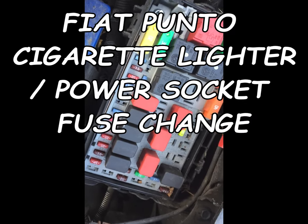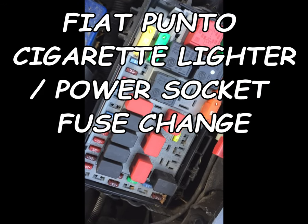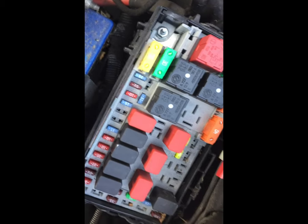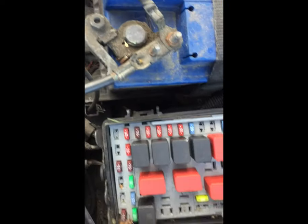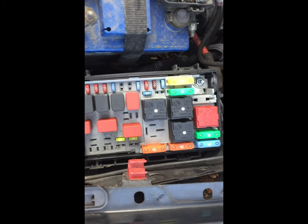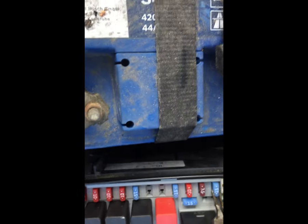Hello everyone. I'm going to show you today how to change the cigarette lighter fuse on the Fiat Punto and many Fiat models — I think they have a similar fuse box. The cigarette lighter fuse from the Fiat Punto is this one here, the last fuse, 15 amp. I'll remove it and see how it is.